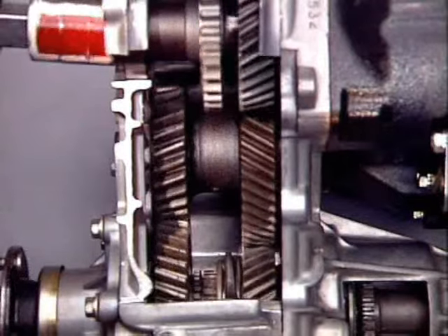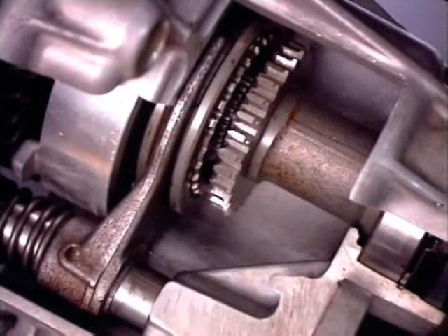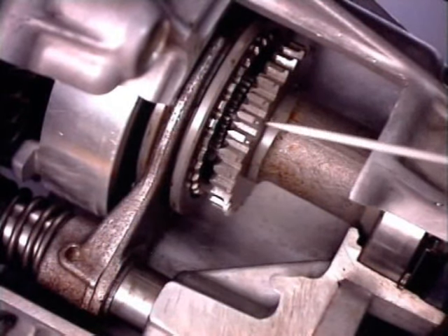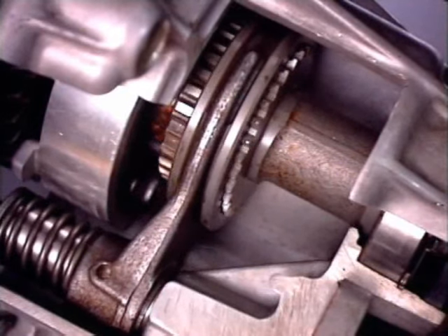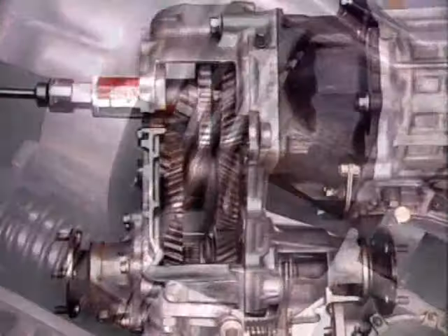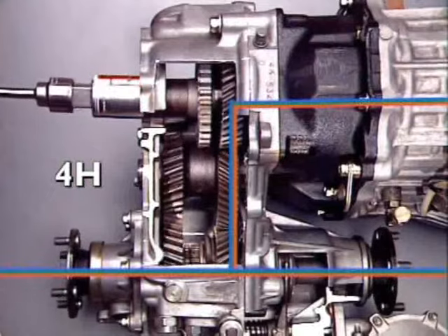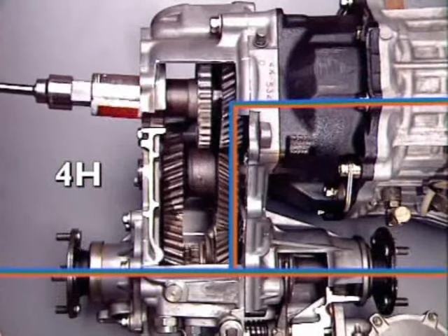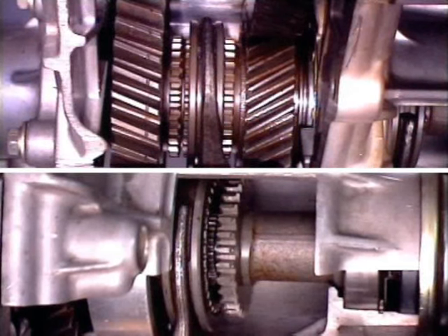The rear section of the output shaft is coupled to the rear final drive unit. The idler gear pinion transfers drive from one shaft to the other and has no effect on the ratio. For four-wheel drive high range, splines on the rear section of the output shaft are also engaged by a separate engagement sleeve splined to the front section, locking front and rear sections together.